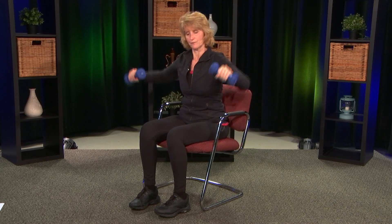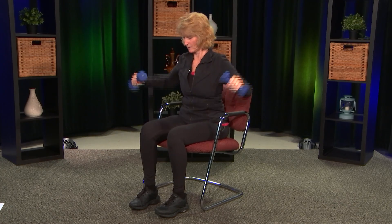Now we're going to work our shoulders with lateral raises. The weights are here, palms facing each other, nice good posture — bring those weights up to your shoulder height and back down. Make sure that you take the weights with you — no chicken arms. Do 8 reps for the shoulders.